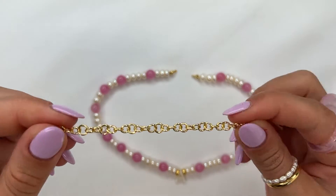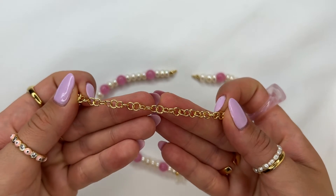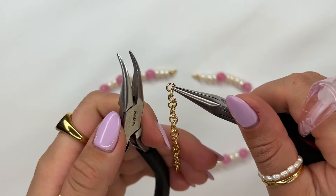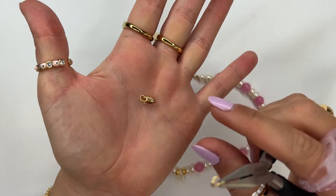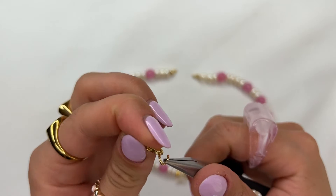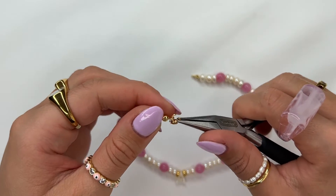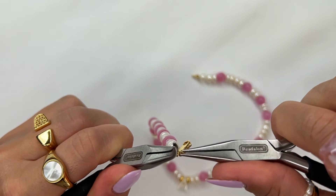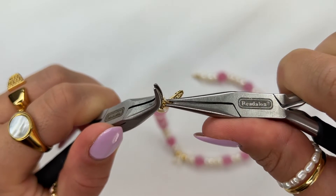Next, grab your jump rings — these are 18 karat gold plated jump rings that come pre-attached for plating. Use your set of pliers to grab the last jump ring and open it up. Grab your clasp and hook the jump ring onto the bottom ring of the clasp, then hook it onto the crimp cover. Use your pliers to close the jump ring, passing the ring and then coming back to where they meet.